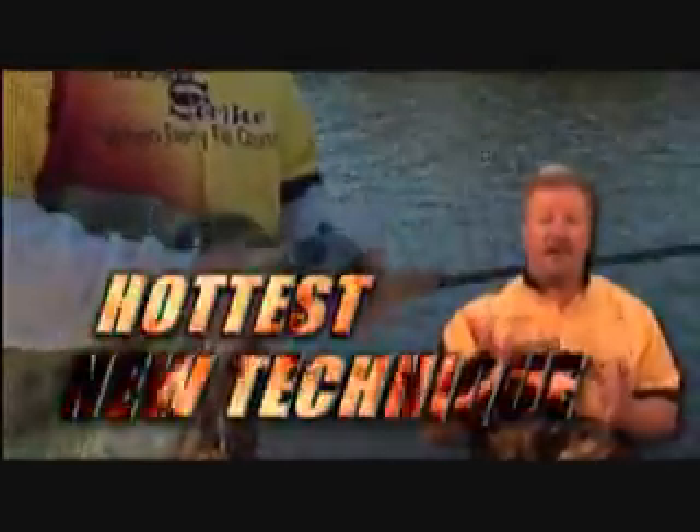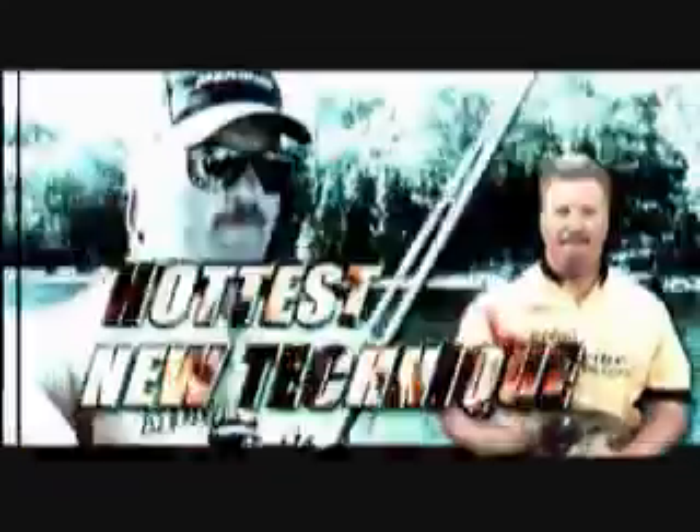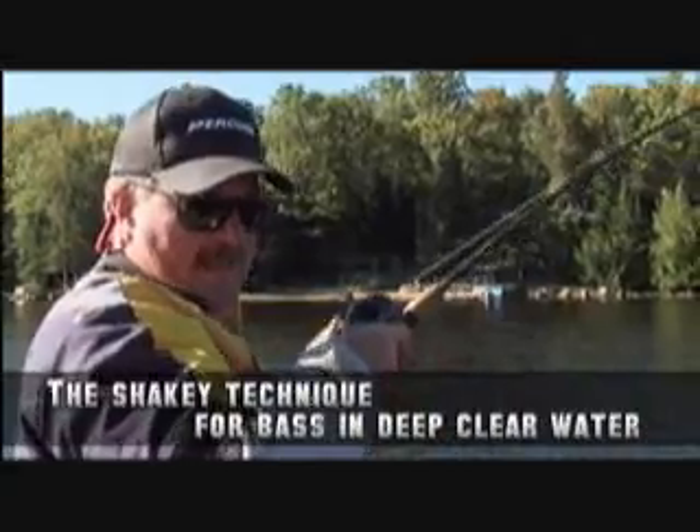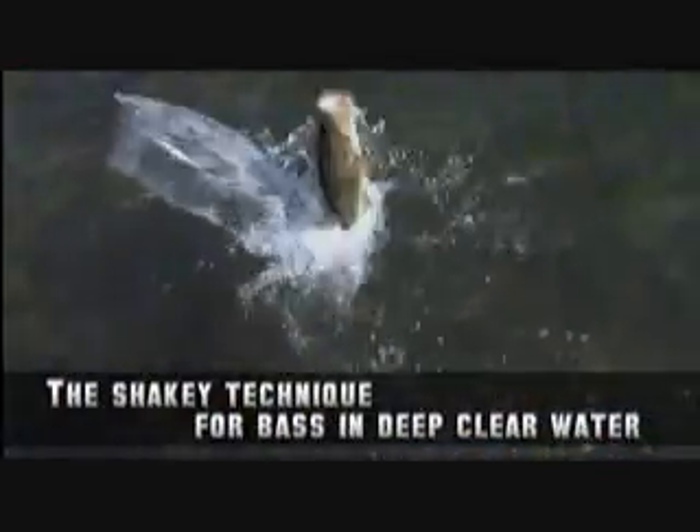Now let me tell you about the hottest new fishing technique that is sweeping the fishing industry. It's called shaky head fishing. It was developed for catching finicky, hard-to-catch bass in heavily pressured, clear, deep-water impoundments.